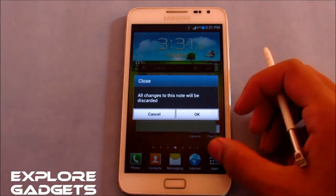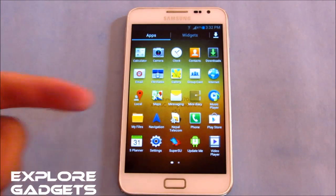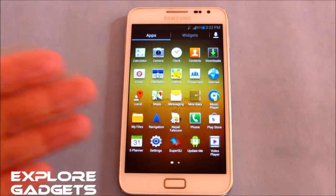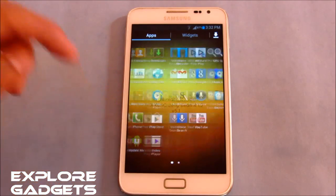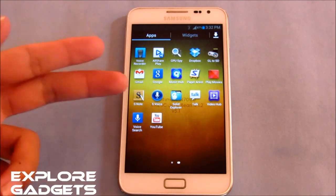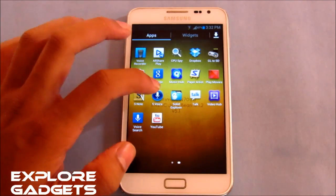S Memo is working fine. You also get some pre-installed apps like Mini Diary and Update Me, which is an OTA updater — if a new version of the Ultimate Jellybean ROM is available, you can update directly through the app. You also have CPU Spy, GL2SD, and S Voice, all working fine.